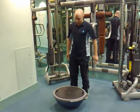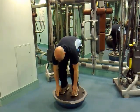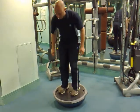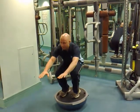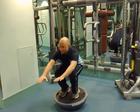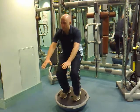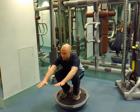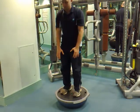I'll just give you a quick demonstration. You have to be quite careful when you get on because you're getting on an unstable platform. Then we're going to bend the knees, keeping the torso straight, squatting down and then coming back up. You want to do this very slowly and steadily to get the best effect.